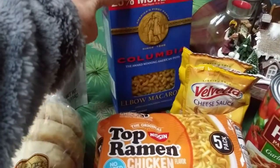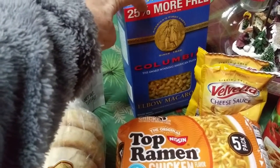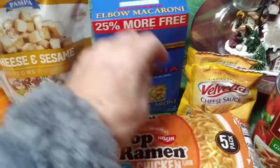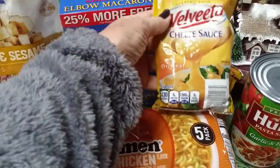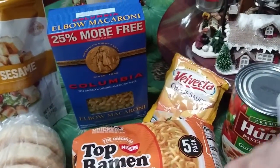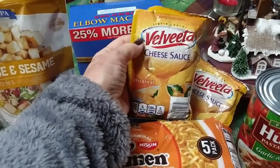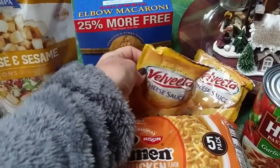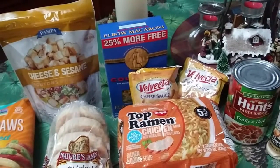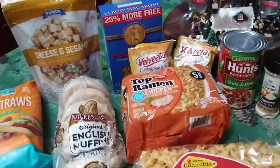Then I bought one more box of pasta. Dollar Tree's boxes are 20 ounces, and I got the 25% more free size. I just bought one box because I have a lot of pasta now. And then I buy these Velveeta cheese packets — they're also a dollar and come in original and jalapeño. What I do is cook up the macaroni and stick this on there. It's cheaper than buying the Velveeta pasta macaroni and cheese kits — way cheaper.